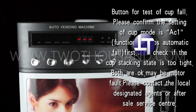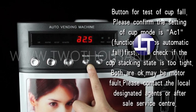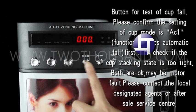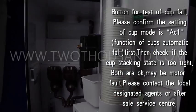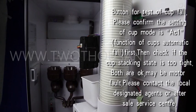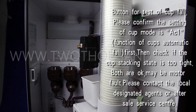Button for test of cup fold. Please confirm the setting of cup mode is AC1, and the function of cup's automatic fold first. Then check if the cup stacking stay is too tight. If both are okay, it may be a mode fault. Please contact the local designated agents or after-sales service center.